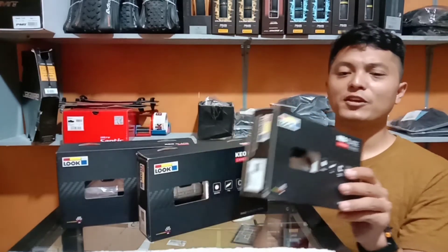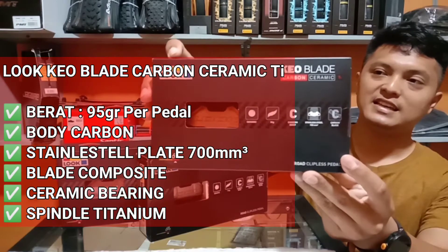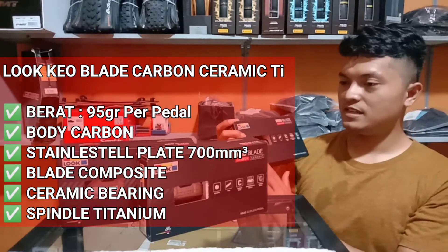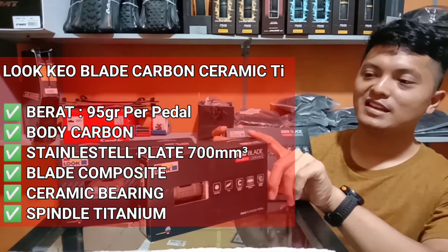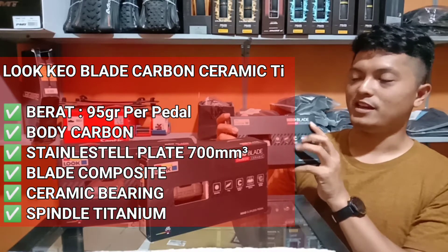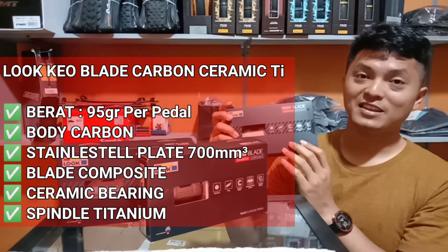Kita lanjut ke Luke Keoblade Karbon Keramik T. Ini adalah pedal yang paling spesial dari Luke. Kalian bisa lihat di sini ada tulisan T berwarna merah, yang artinya adalah Titanium. Luke Keoblade Karbon Keramik T sebenarnya hampir sama dengan Luke Keoblade Karbon Keramik secara spesifikasi, namun perbedaannya ada pada kata T atau Titanium. Luke Keoblade Karbon Keramik T ini mempunyai spindle yang terbuat dari bahan Titanium.